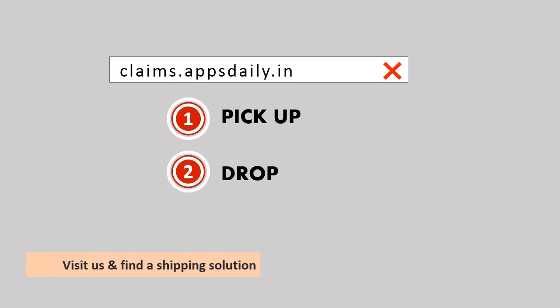Now all you have to do is visit us at claims.appsdaily.in to find a shipping solution for your phone.